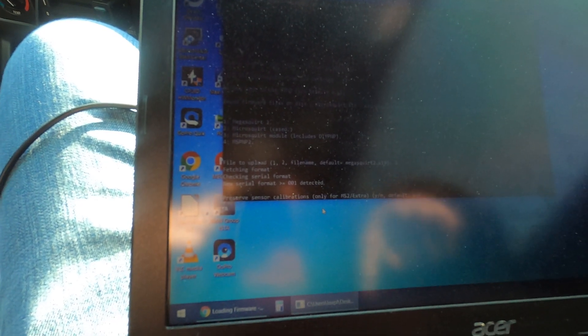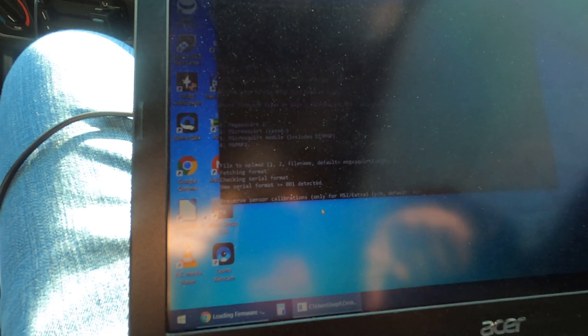Preserve calibrations? Well, I ended up deleting my TunerStudio and everything so I could really start from scratch because I think my files got messed up. I have the settings written down, so I'm going to not preserve calibrations. Jumperless reflash enabled, not preserving calibrations — hit enter.